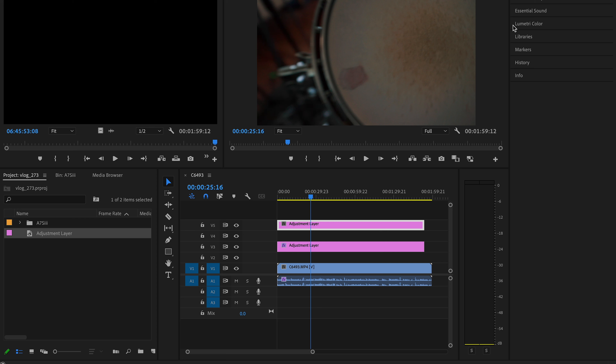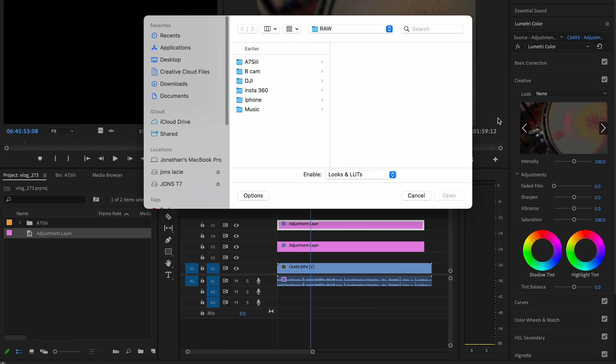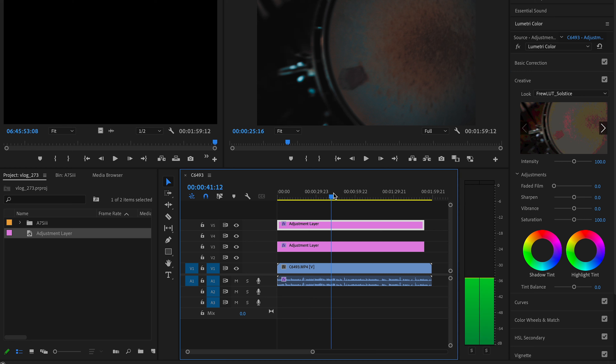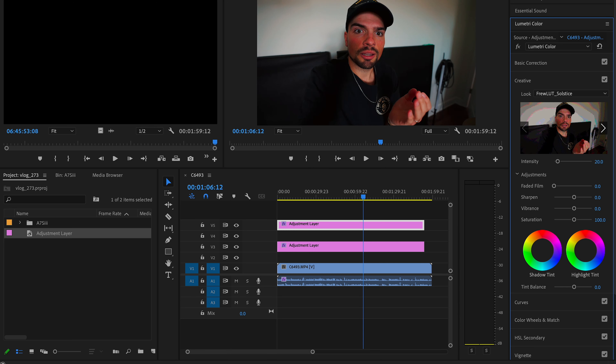To do that, go to Lumetri Color and click on it. When you open it up, you'll see subfolders: basic correction, creative, curves, all that stuff. Go to the creative tab, click on that, and then it says 'look' — that's where I'm gonna put the look LUT. You'll notice it looks kind of crazy because it's way too intense, so I'm gonna go to the intensity and bring it down to 20%. If I toggle this on and off, you'll see what it's doing — it's just making the blacks blacker and tightening everything up.